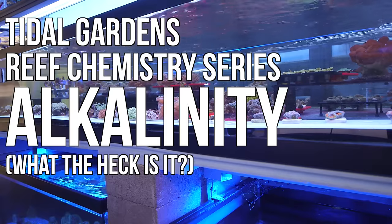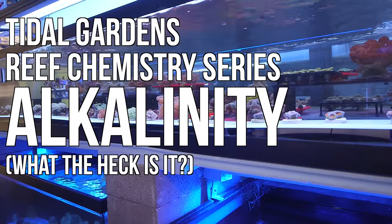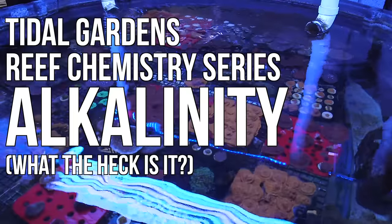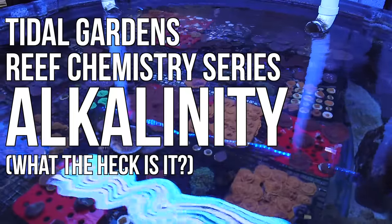Any reef aquarium hobbyist that attempts a stony coral dominated aquarium should be very familiar with the calcium and alkalinity levels of their salt water. We covered calcium in our last video, so this video will primarily focus on alkalinity.